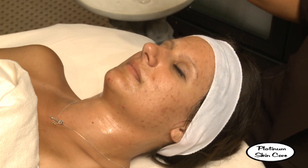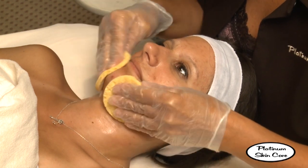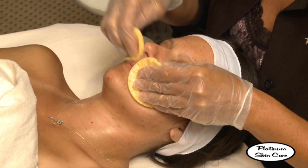Now that the peel is neutralized, we're going to cool the client's skin with some nice ice cold water until they feel normal. No irritation.